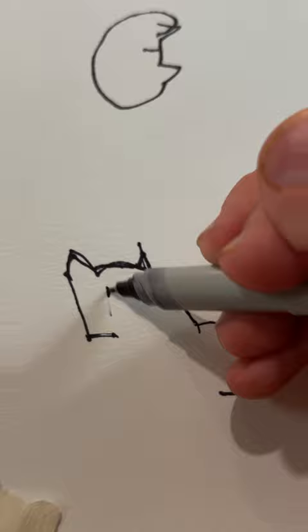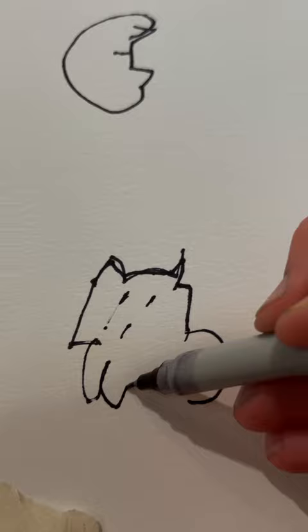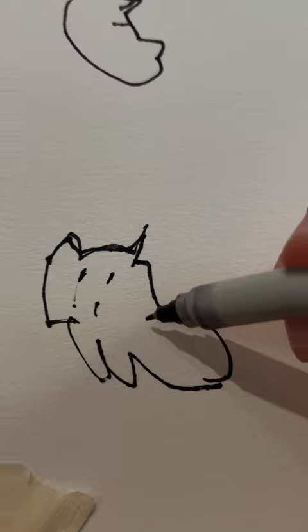Alright, put some ears on it. Let's add some legs. Oh, come on, no — wrong way. Add some legs. I just want to add some legs to my freaking cat.